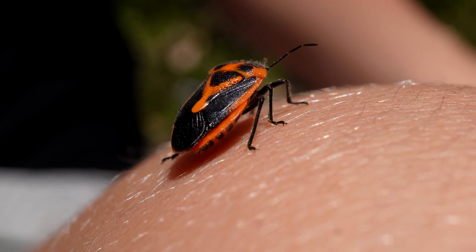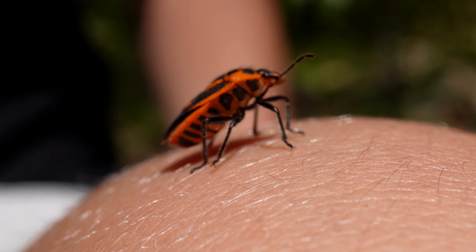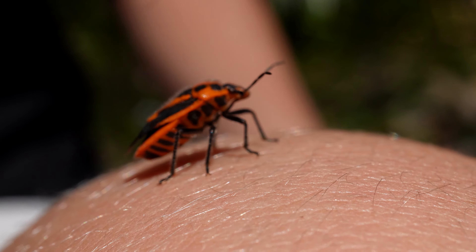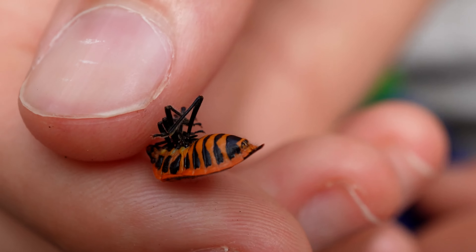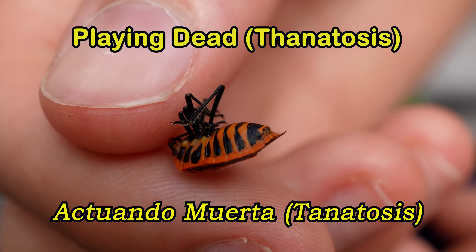As you can see, it's brightly coloured with distinct orange and black markings on its upper and lower surfaces. If threatened, they lay dead just like this.